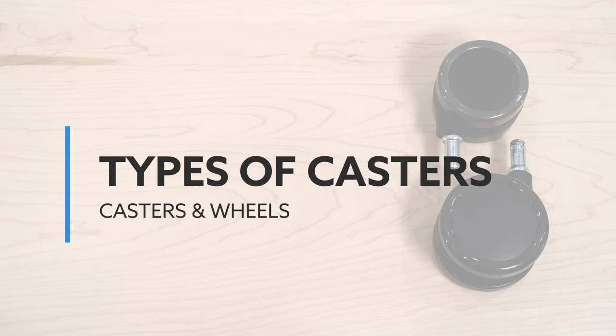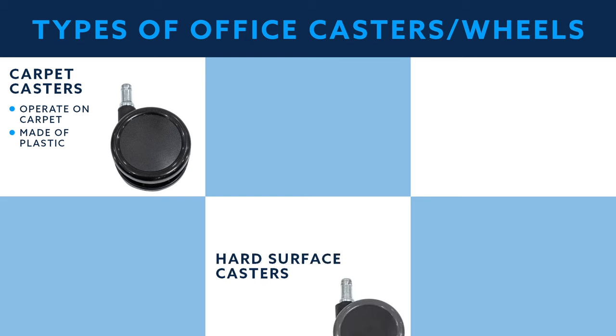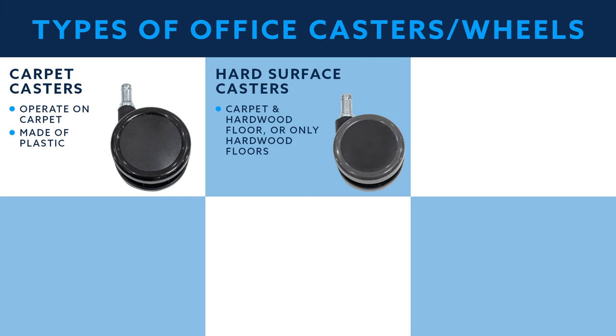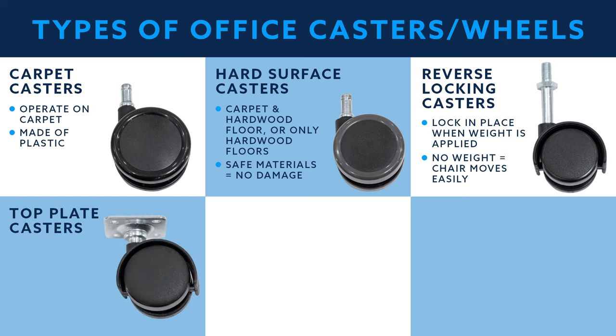There are many types of casters to fit different working environments. Carpet casters are the most standard casters that you will see on most office furniture; they can easily operate on carpet and are usually made of plastic. Hard surface casters are recommended for either both carpet and hardwood floors or only hardwood floors, and are made of materials that can safely roll on hardwood floors without any damage. Reverse locking casters have additional safety and functionality — these casters lock in place when weight is applied to the chair, and without any weight, the chair moves easily around a room. Top plate casters aren't attached with a stem system; instead, they are mounted using a top plate and screws or bolts.